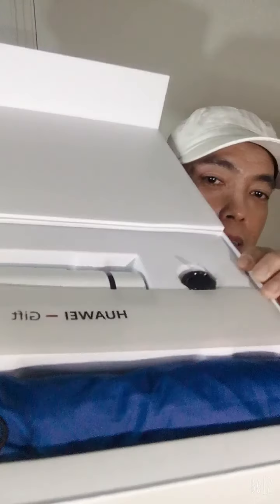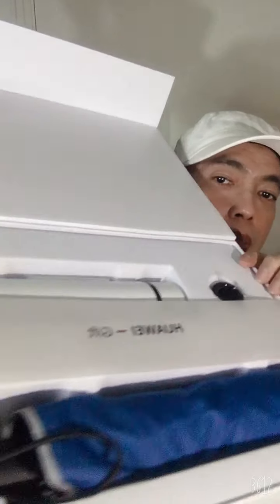So there are three items inside. The ring holder, the white one is the thermos, and the blue one is the umbrella.